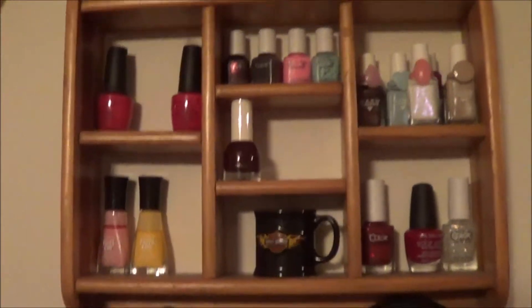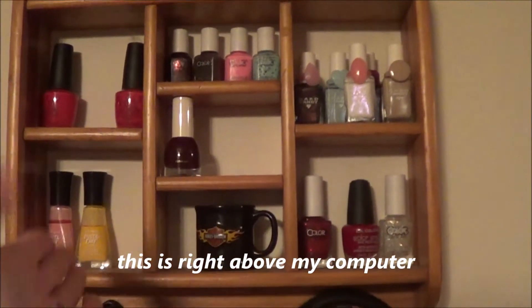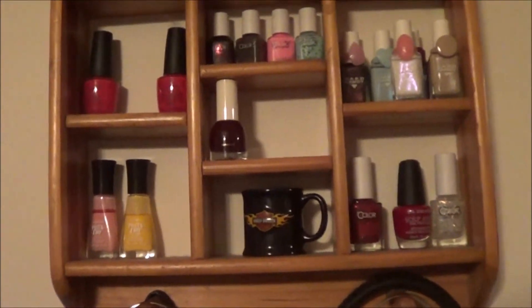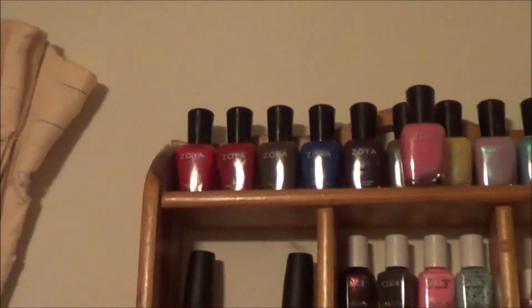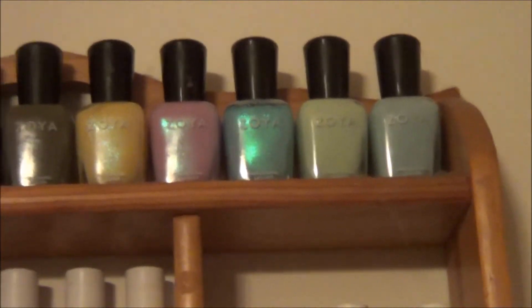We're going to start right here. I have this rack on my wall — I've had it here for a while. I'm currently using some polishes from this rack for my get ready with me video. Up on top I have two collections from Zoya: the Zoya Focus collection and the Zoya Delight collection from last year.